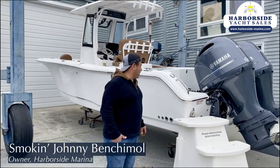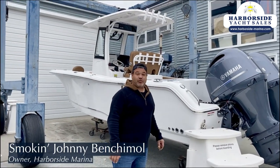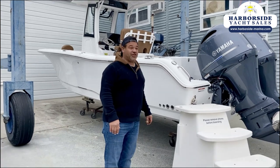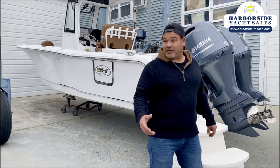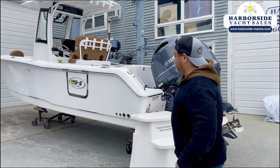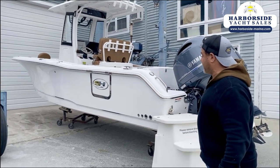Today we have a 2021 Sea Hunt Gamefish 25. This is a fishing machine — it's an awesome boat. We can start and look at the whole of it. We took this one in all white with a tan interior, which looks pretty nice.